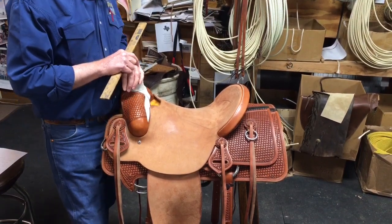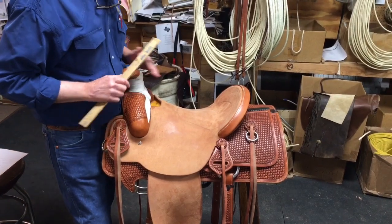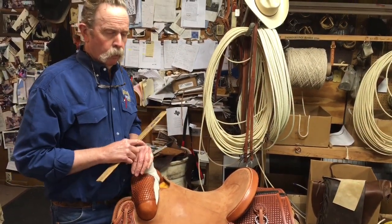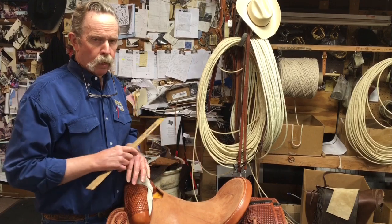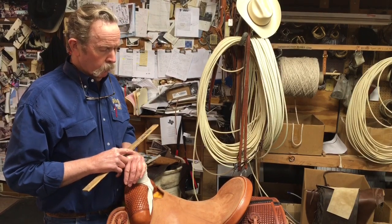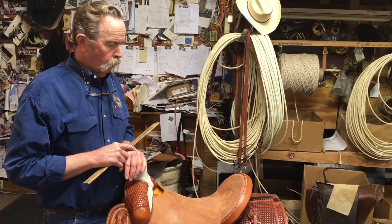I'm not sure there is a proper seat fit — it's more personal preference than anything. If you take a team roper, they like the seat real short and tight because they want to stand up and lean into the swells and brace themselves when they're roping. On the opposite end of the spectrum, cutters want a real long seat where they can move around and adjust themselves as they're cutting cattle. Everything kind of falls in between those two.